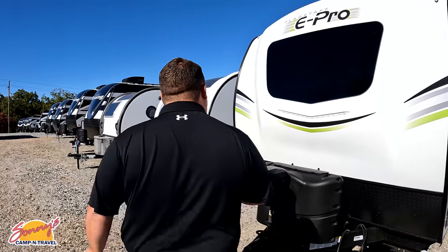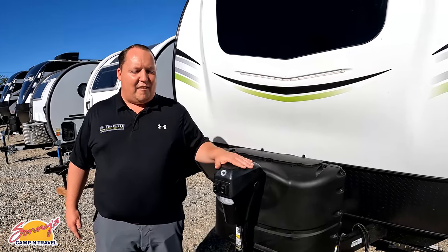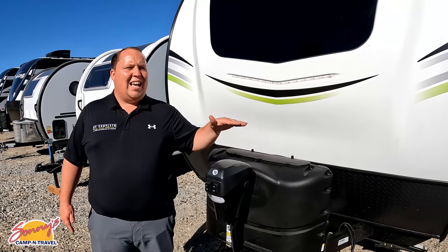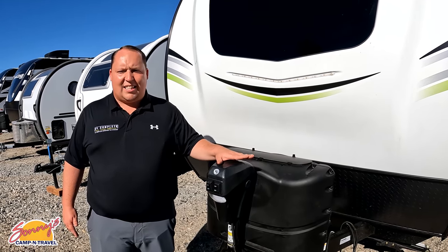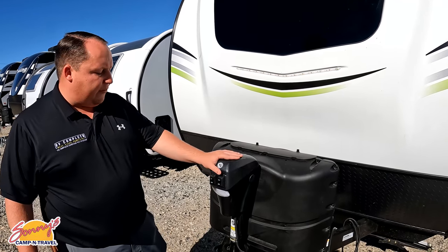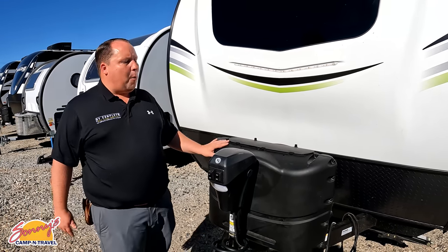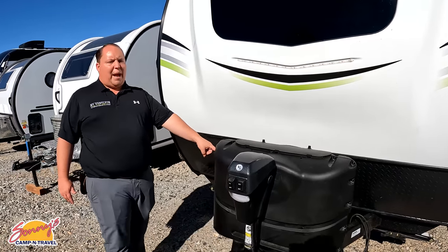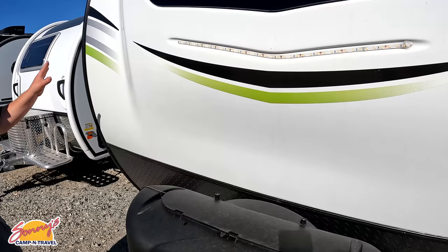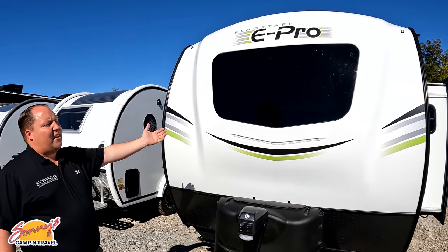Up front here we have an awesome Lippert component power tongue jack. I love power tongue jacks especially in a category of travel trailer like this — a lot of times they'll put a manual tongue jack just to save a few hundred bucks. Very nice. Propane tanks go here and your batteries go right behind there.